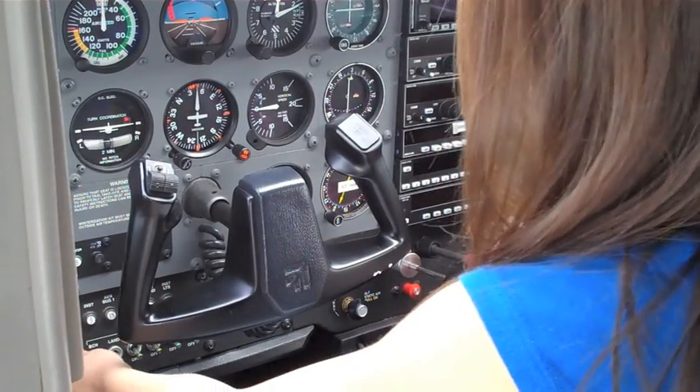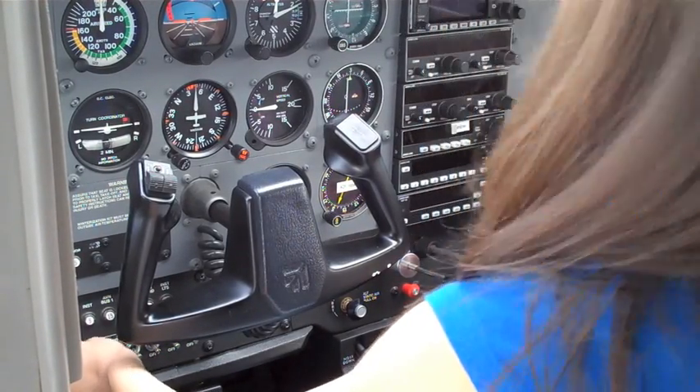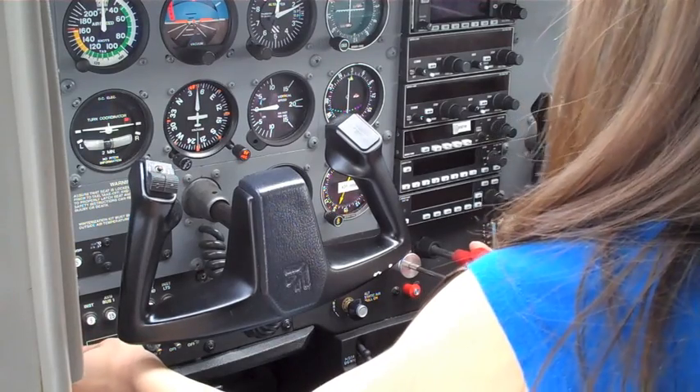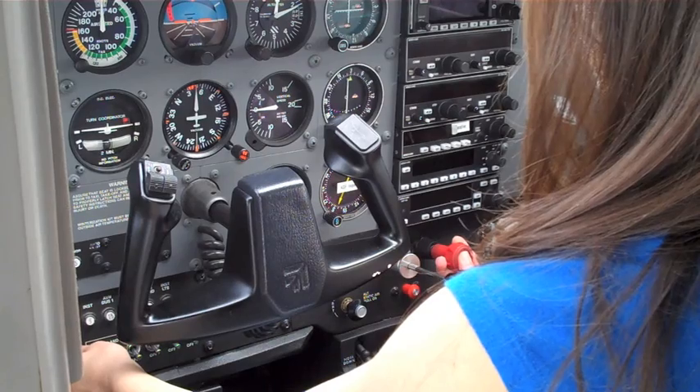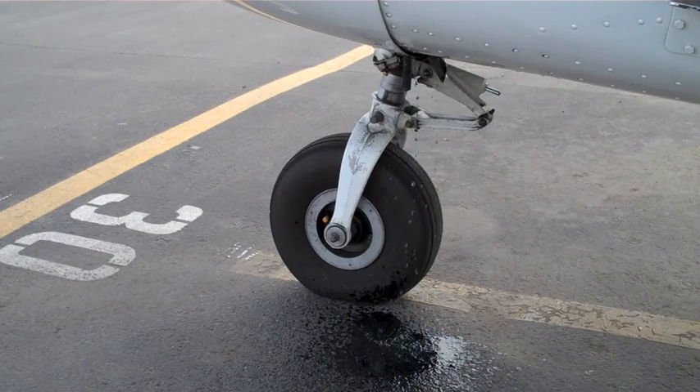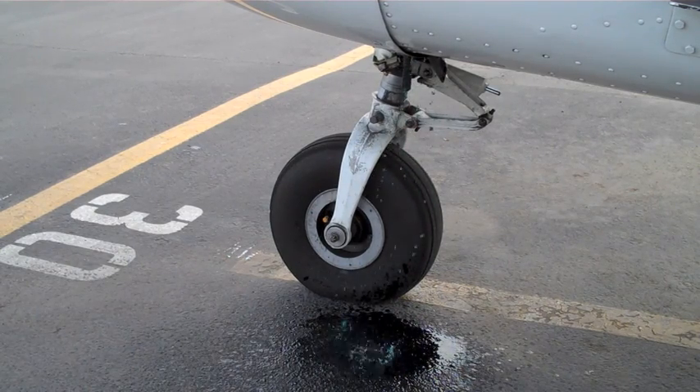She sets the throttle, turns the fuel pump on, and sets the mixture to full rich. However, she leaves the fuel pump on a little bit too long and floods the engine.